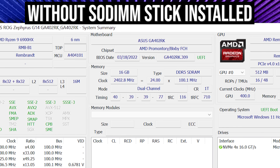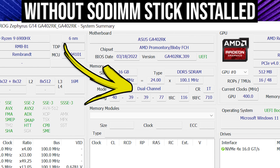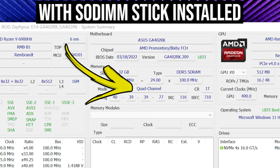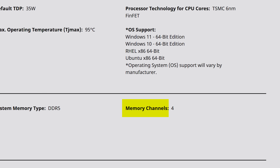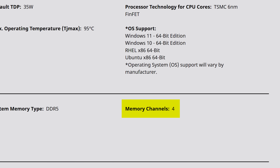Take this example for instance. With the new 2022 G14 running without memory installed, hardware info shows it as running in dual channel, and then it reports it as quad channel with the stick installed. Even AMD's website lists the Ryzen 9 6900HS CPU that's in the G14 as having four memory channels. So what's going on here?